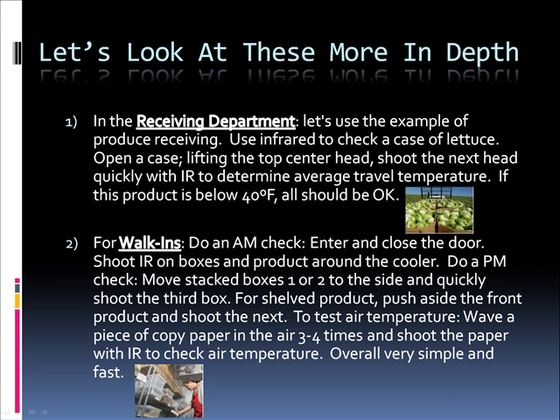For walk-ins, do an AM check — enter and close the door, shoot the infrared on the boxes and product around the cooler. Record your measurements. Do a PM check: move stacked boxes one or two to the side and quickly shoot the third box. For shelved product, push aside the front product and shoot the next. To test air temperature, wave a piece of copy paper in the air three to four times and shoot the paper with the infrared to check the air temperature. Overall, very simple and very fast.